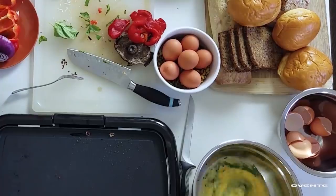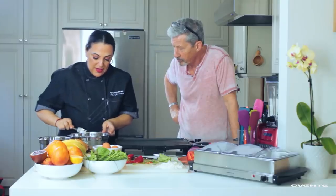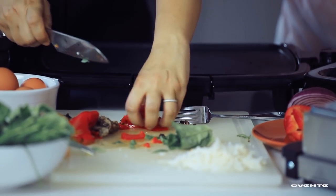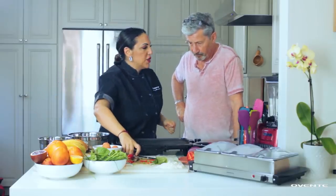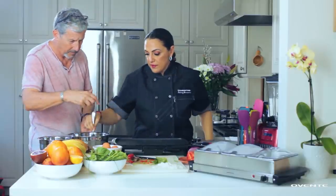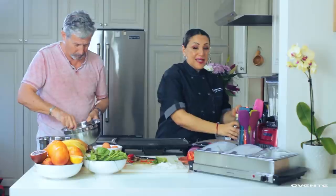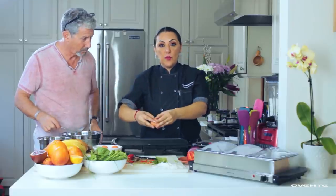So we've got the chiffonade basil and chives — it's more of an herb frittata. We can take some of the roasted red bell pepper, chop it up, and put that in. Then some vegan cheese — mix it all up. Meanwhile, on the griddle, put a little bit of oil or butter and watch how beautiful this is.